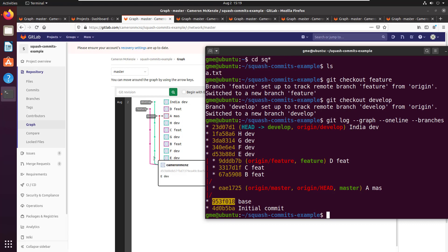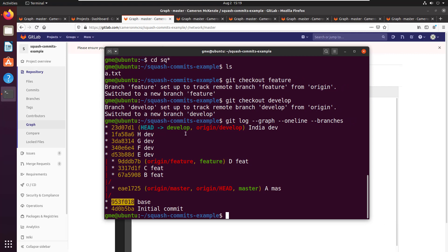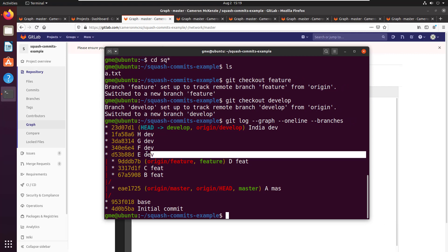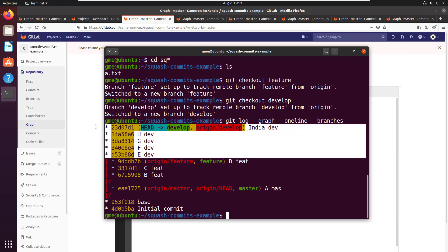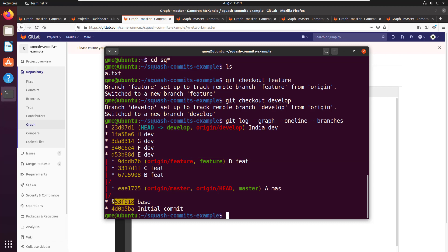The first thing I want to do is take these five different commits and slam them down into one. All of those commits are on the develop branch, and I want all of these commits to get slammed into the E commit. In order to do that you use the git rebase interactive command, and you have to specify the branch point at which your branch splits off from its parent.